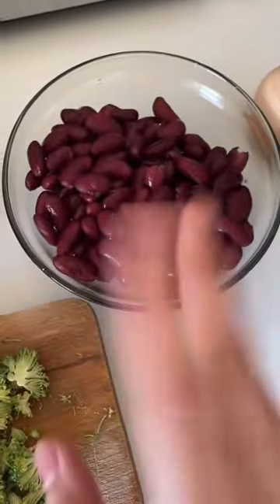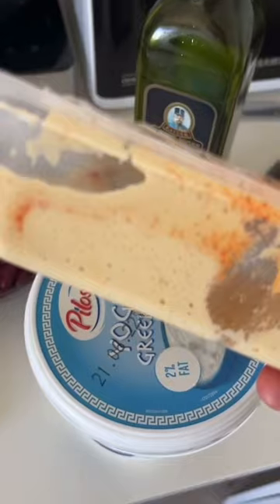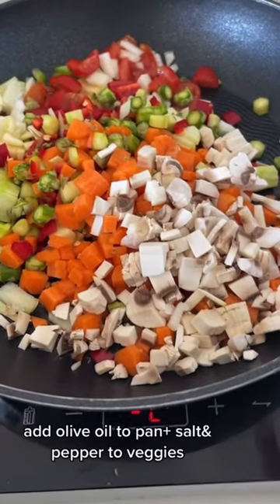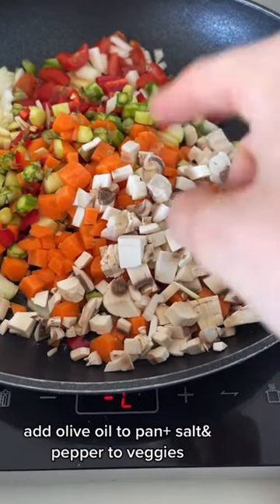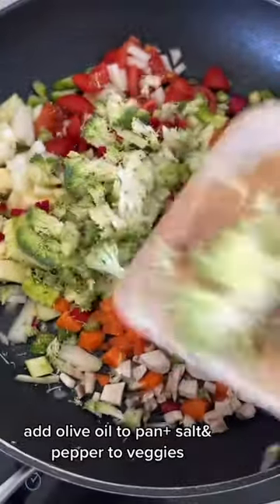You're going to need veggies of your choice, some beans of your choice or chickpeas, an egg, yogurt of your choice — this is two percent Greek yogurt — hummus, olive oil, and your favorite tortilla wraps. I usually use whole grain but I didn't have any. For veggies today I used mushrooms, carrots, asparagus, tomatoes, zucchini, onion, bell pepper, chili, and broccoli.